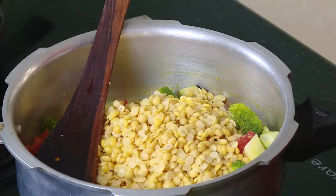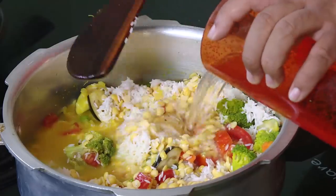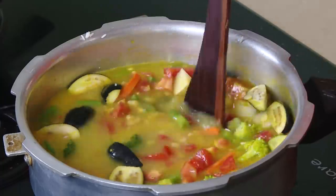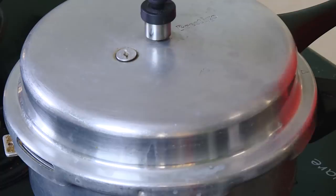One cup of tuvar dal and one and a half cup of rice. Add water just to cover this, add salt, put the lid on the pressure cooker, and let it cook for three whistles. The rice will be mashed up, the vegetables will be fully cooked, and the dal will also be done.